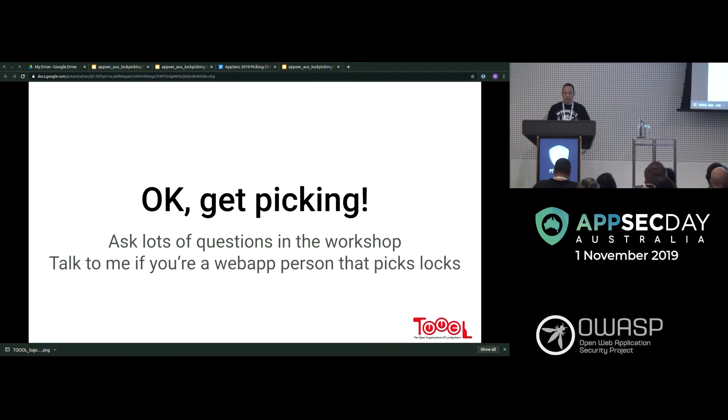Basically, this is what you need to get started. Ask lots of questions — there are no dumb questions. Please ask us lots of questions in the workshop. Also, talk to me if you're a web app person who picks locks, because I've got headcount in my team — we're always looking for good people and we have a really friendly team. I'll now introduce AeroBuff Overflow to talk about TOOOL.